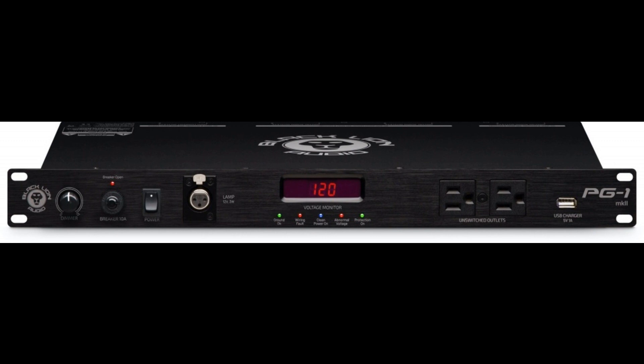Ultimately, users can rest easy knowing that the safety of their gear is at the considered core of the improved PG-1 MKII. The PG-1 MKII is available to purchase through Black Lion Audio's growing global network of dealers and distributors at https://www.blacklionaudio.com/dealers, with a MAP (Minimum Advertised Price) of $299 USD and an SSP (Suggested Selling Price) of €299 EUR, excluding VAT.